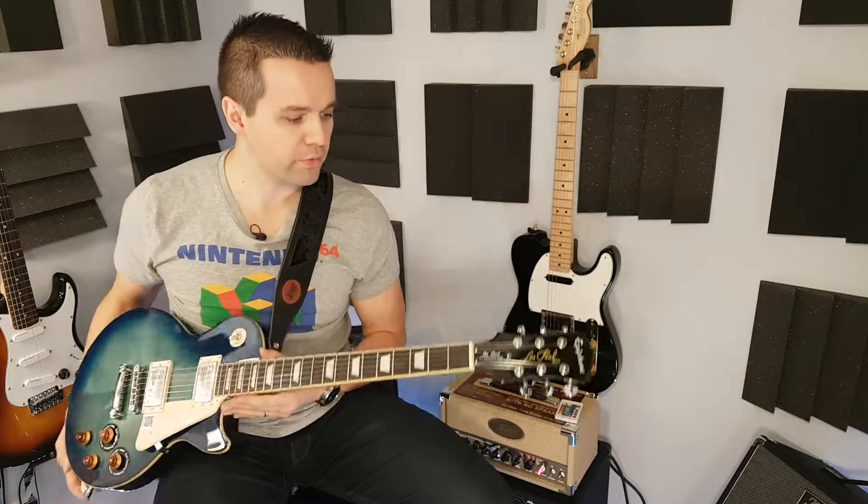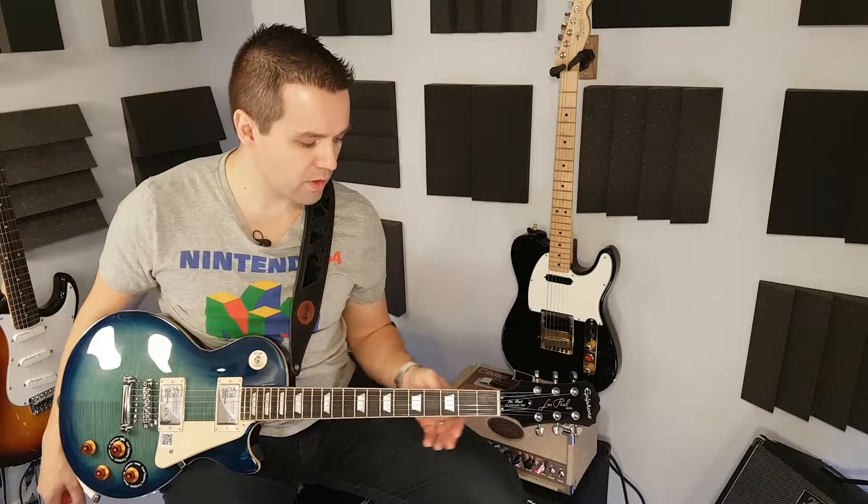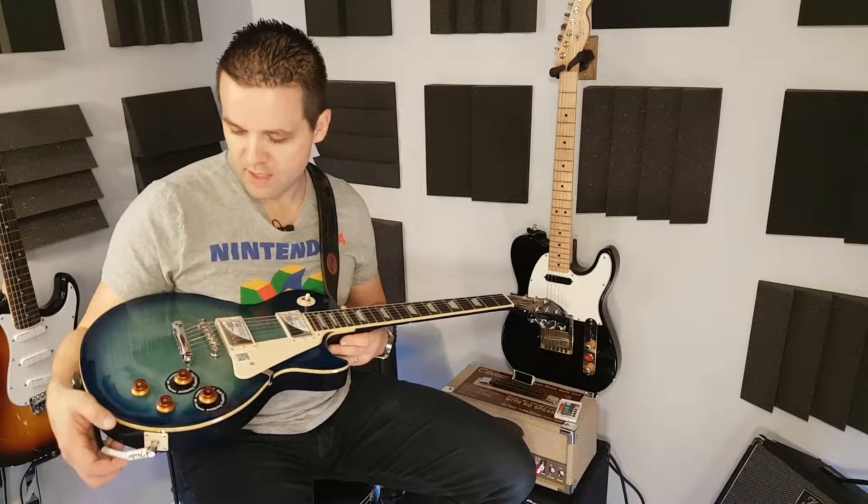So if you're in the market for a Les Paul and you don't want to break the bank, and you want something that's good value, plays well, sounds good, has good hardware — I think this is a great bet. And I don't think you'll be disappointed.